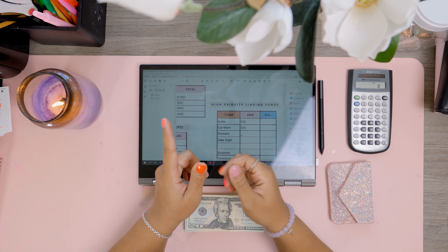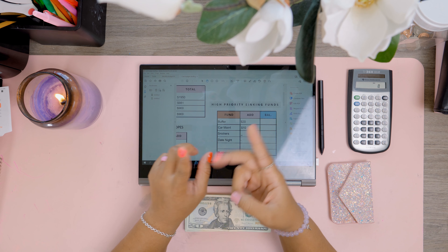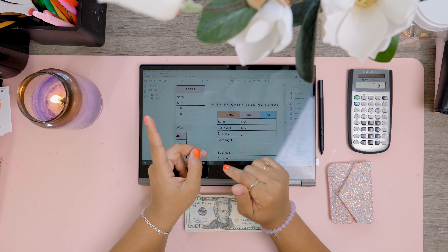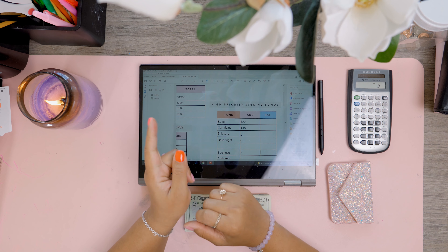In today's video we're going to be doing a cash stuffing of sinking funds and savings challenges. I already did my cash envelopes in a previous video — if you haven't already watched it, definitely go check it out.